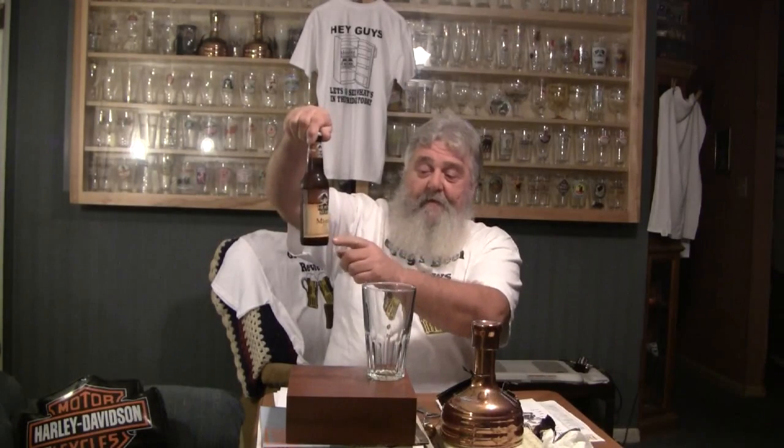Alright guys, thanks for stopping by Greg's Beer Reviews today. Today's beer comes from Heavy Seas. This is their Marzen beer. Right off the bat, they got the date code here on the bottom — tells you when it's best by. Thumbs up for that. It's a win-win situation when brewers do that. We know they know you're drinking fresh beer, so I applaud them. That's a great notch in my book.